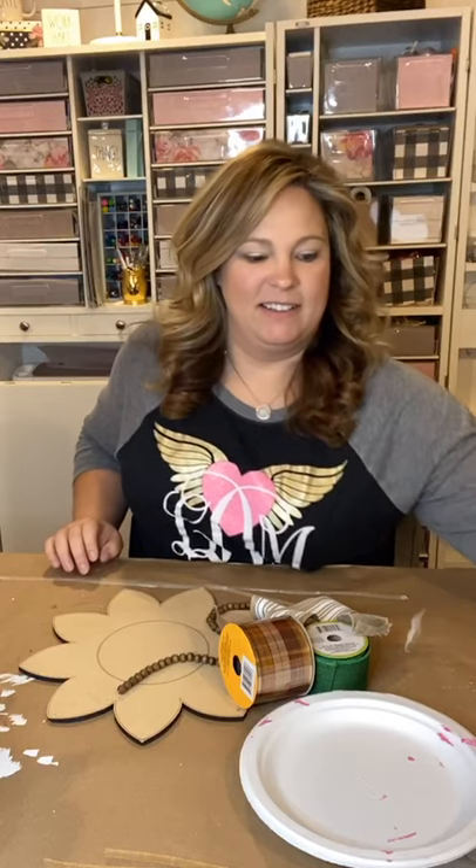Hello everyone, I'm Lane with Crafty Life Mom going live. Let me get my stuff ready — I kind of hit the button before I was completely ready. I hope this is working because it just thundered really loud outside, the lights flickered, and I heard the Alexa turn on. I thought it would be fun to come on and paint a sunflower. Hello again — it looks like I got a thumbs up, good!